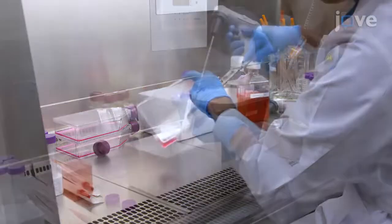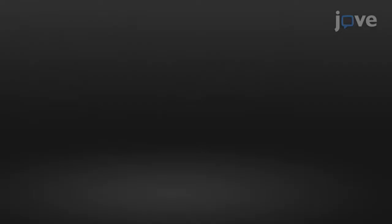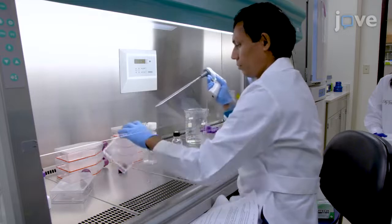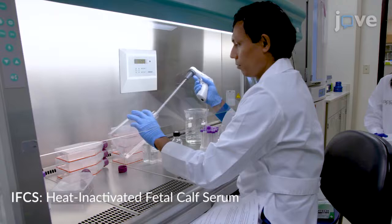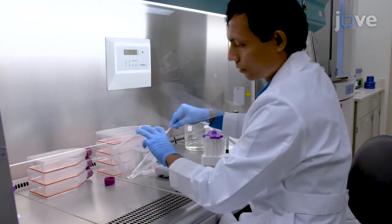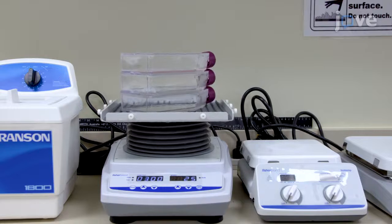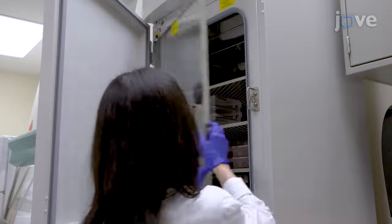The listed materials and reagents should be in place before trying this technique for the first time. Begin by washing the T150 square centimeter flasks with 2x high glucose DPBS supplemented with 1% FCS. Aspirate the DPBS and add 7 milliliters of virus inoculum per flask. Gently rock the flasks for 5 minutes and incubate at 37 degrees Celsius for 1.5 to 2 hours.